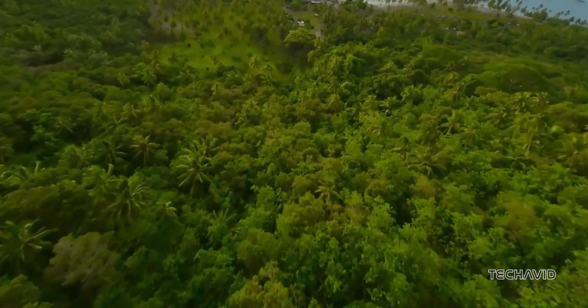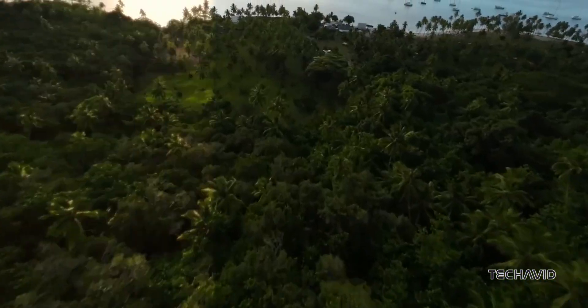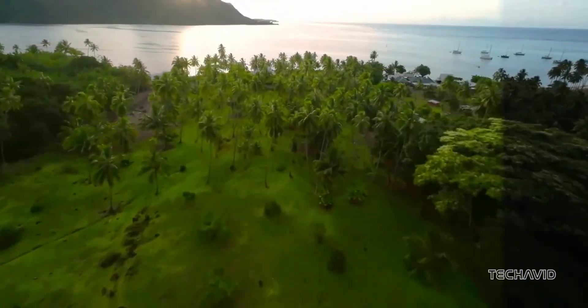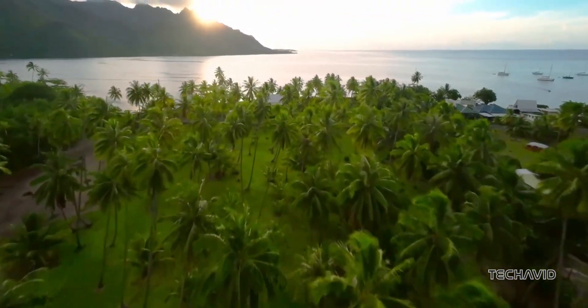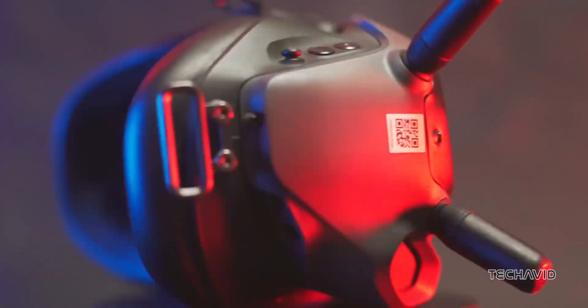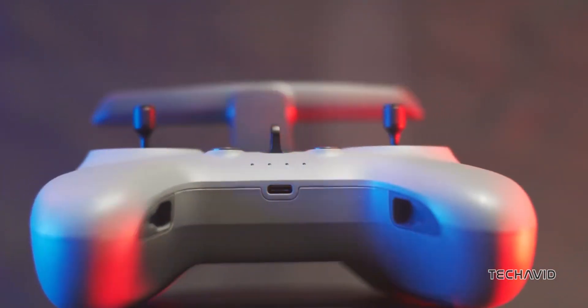This leak shows DJI doubling down on giving pilots options. The Pro version is clearly aimed at professionals who need rock-solid reliability, while the standard version is perfect for enthusiasts who want something straightforward. And that improved cooling is a win for anyone pushing their gear hard.